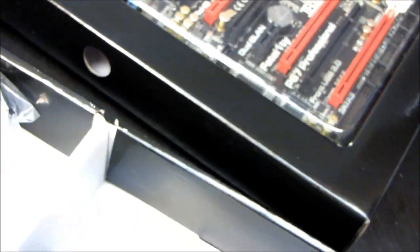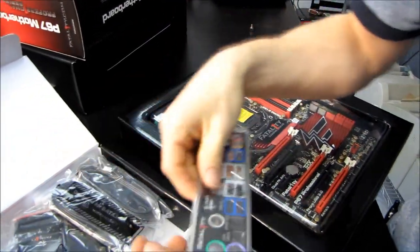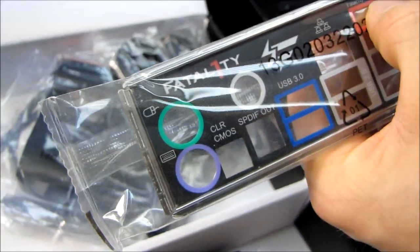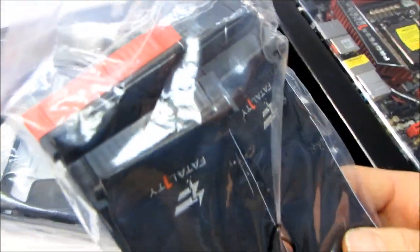So download the latest drivers off the Fatality website — leave a comment if you know where to get them. We have a USB 3.0 back plate bracket. We have an I/O shield that is conveniently color-coded and labels the Fatality mouse port. Next we have IDE and floppy cables — it features IDE and floppy.